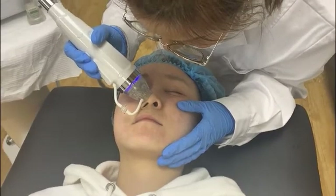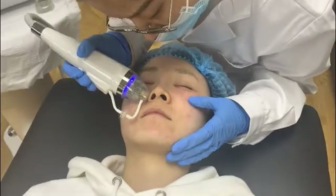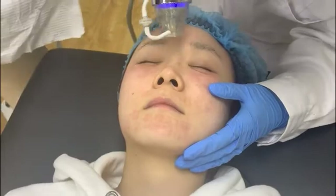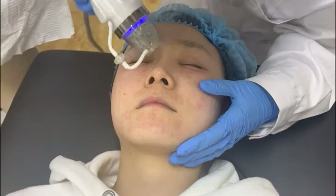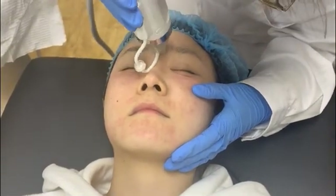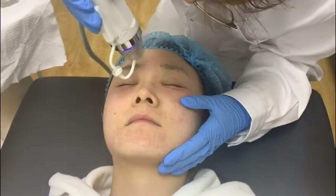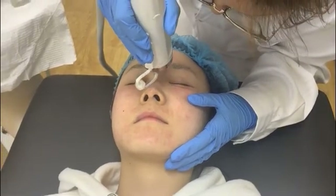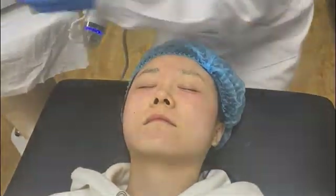After 24 hours, scabs will appear — the skin will be scabbing. Do not scratch with your hand. Let the scabs drop off automatically.